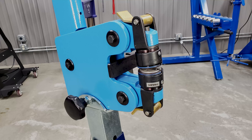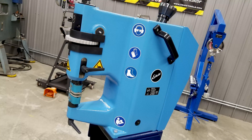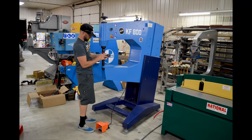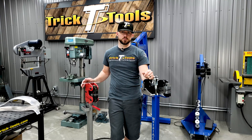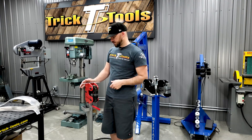We have the Echoed machines as well, and those are fully pneumatic or electric machines that take away the manual power for doing more production-type shrinking and stretching.